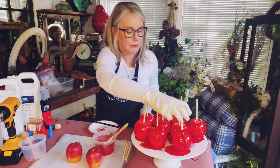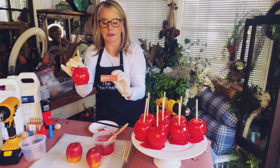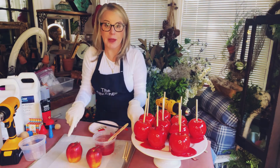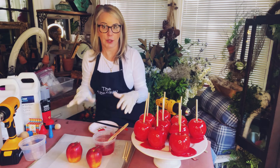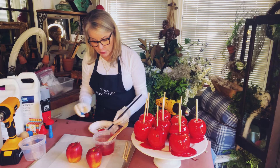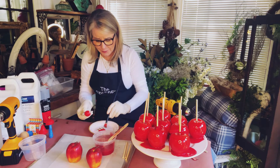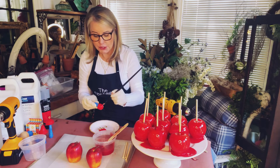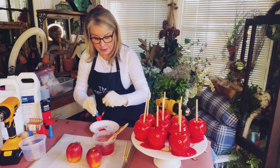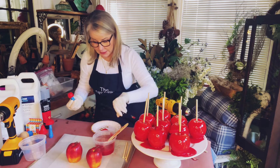If you want your candy puddle to be smaller or want to smooth the edges, you can always use a little gator sander to sand the edge. You need to prep a cookie sheet with wax paper — once you're finished, the apple peels right off the wax paper. It does take quite a while to dry, so when you're finished, put them in a spot where they can dry overnight. They take at least eight to ten hours to cure.